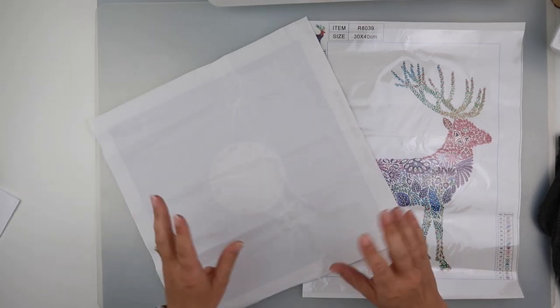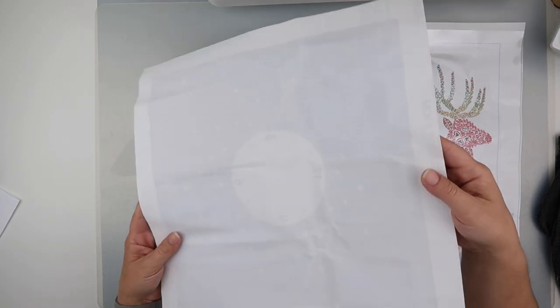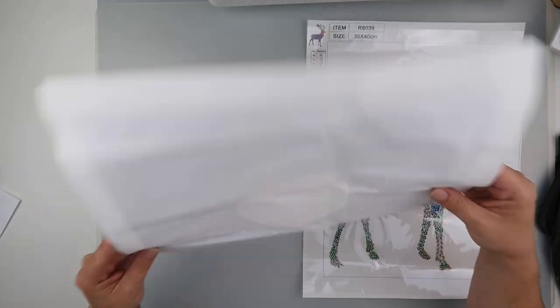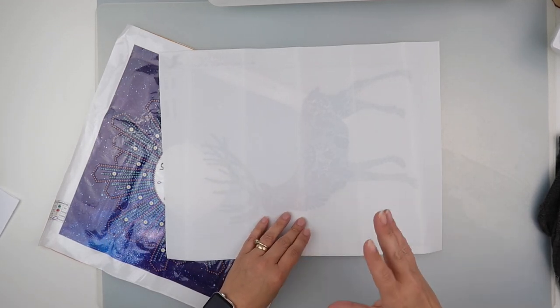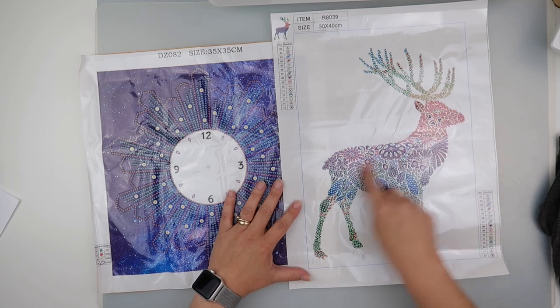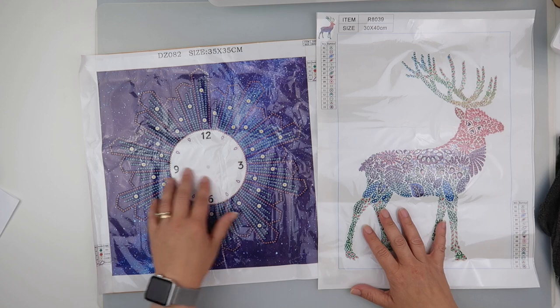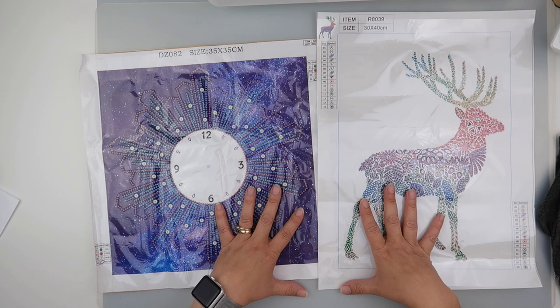These have both just been hung up since I got them but they did have quite a few creases in them, which you can sort of still see. However they have gone a lot flatter. They're both poured glue and both of these were from fan cells, but they are both partials — this one is just the deer and this one is just around the clock — so ideally I would want these as flat as possible.